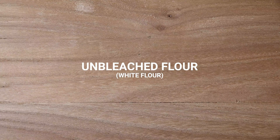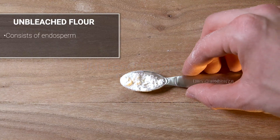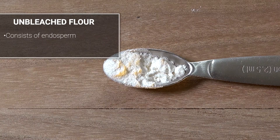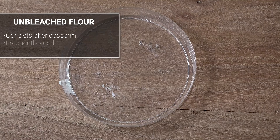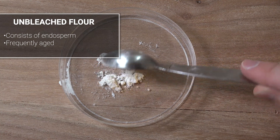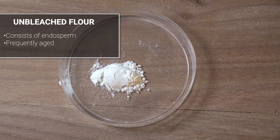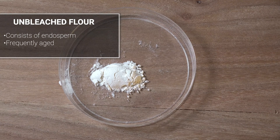White flour consists only of the starchy endosperm part of the kernel. When freshly milled, the flour has an off-white color — this is unbleached flour. Typically, unbleached flour will be aged to allow the pigments in the flour to oxidize, which will whiten the flour's color. The aging process also improves the flour's baking properties, and this can take several months.